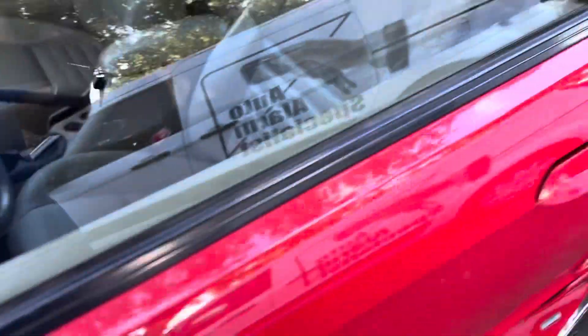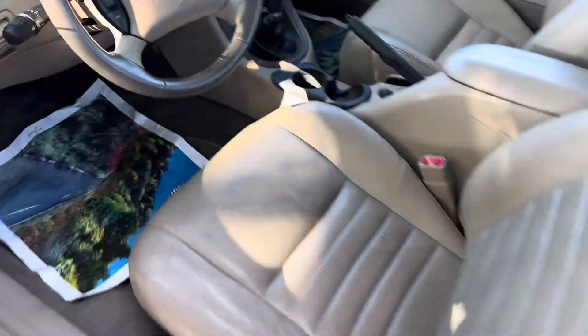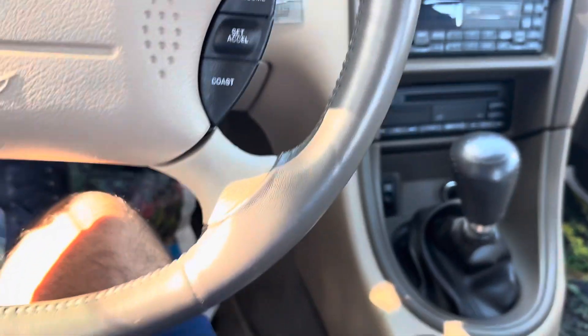The car is super, super clean for a 1999 — let's cut this.